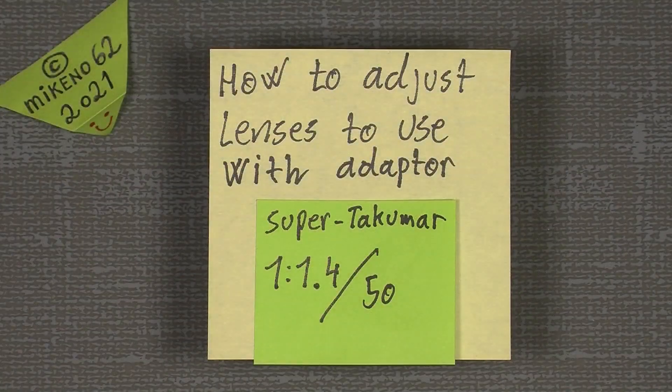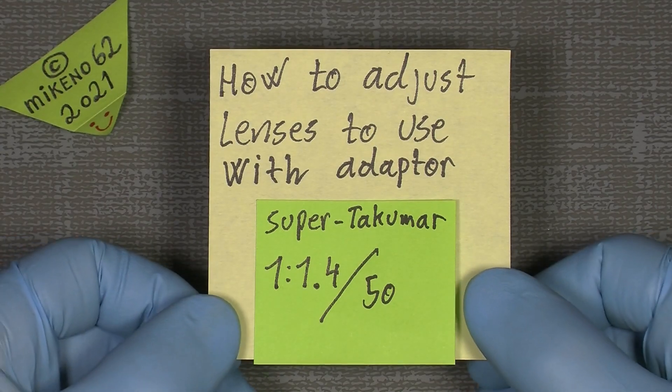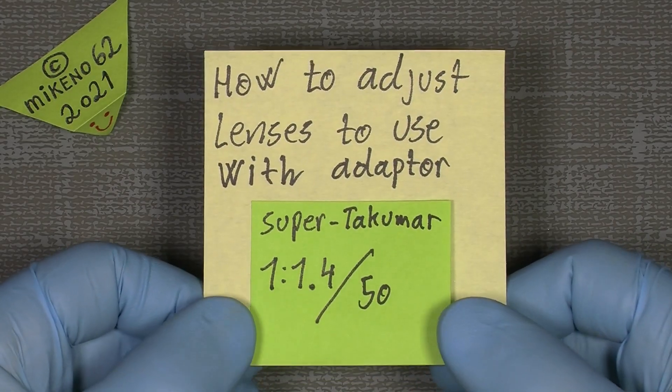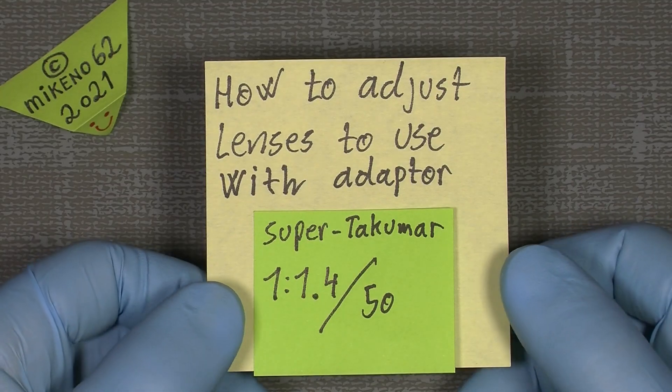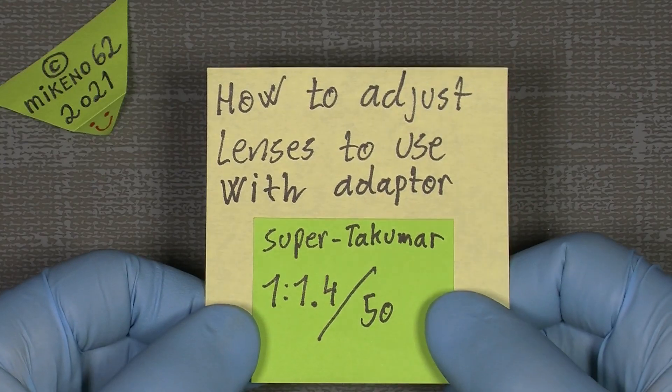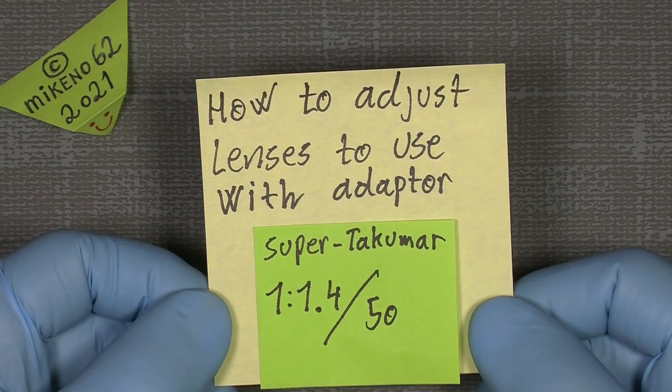Hello everybody and welcome to another tutorial in camera and lens repair. This time I will show you how you can adjust a lens to use with an adapter for a mirrorless camera, DSLR, or something like that.